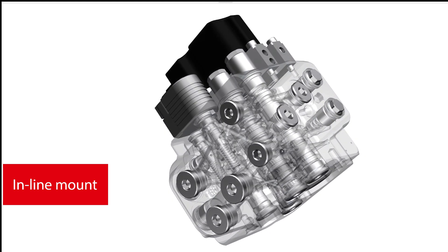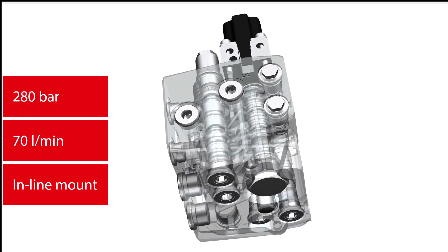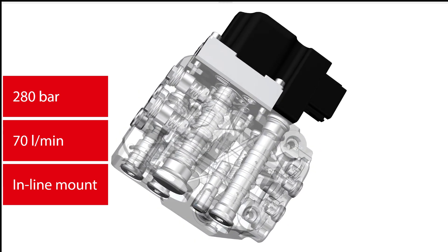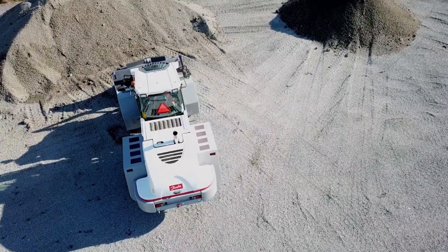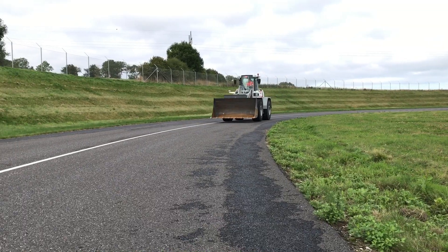With its high flow capacity of up to 70 litres per minute and 280 bar steering pressure, it covers a wide range of applications. Just like all other Danfoss steering products, it is developed to the highest safety standards with integrated safety functions and third-party approval.